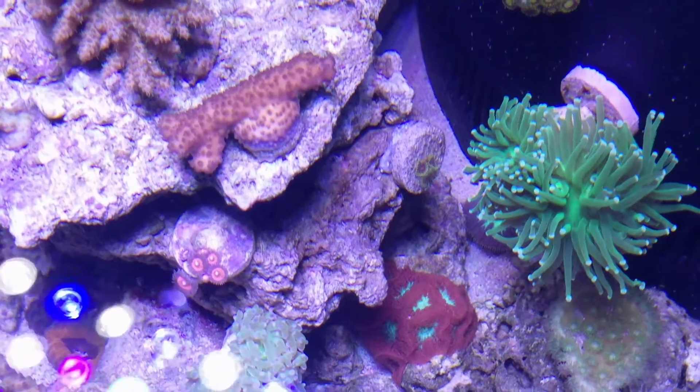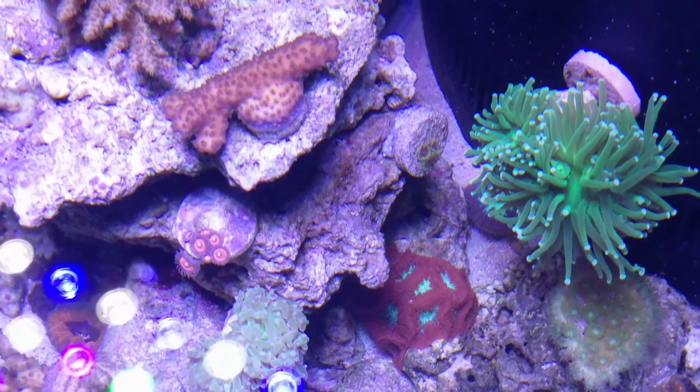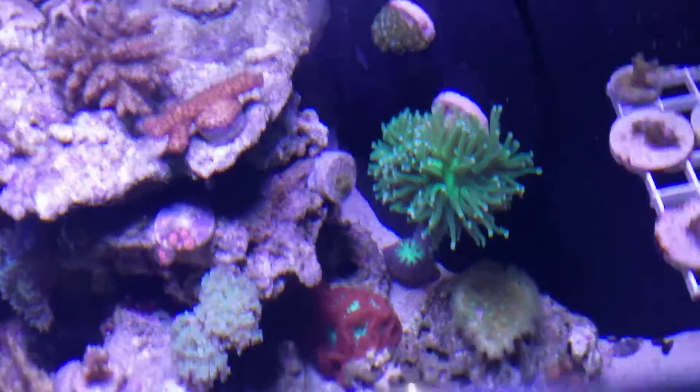Those space invaders are becoming some of my favorite Zoas. Got three polyps on it now.